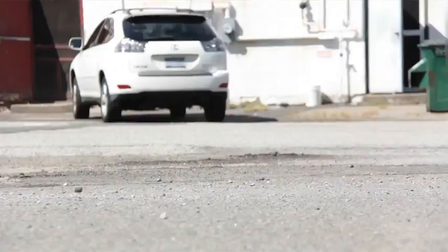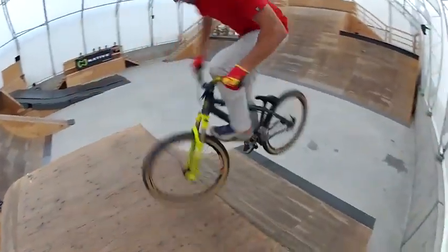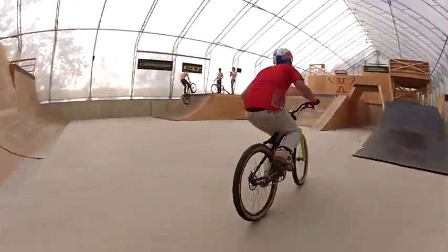It has a tire tap, but it also holds on and it's predictable enough. The low tread pattern feels nice in the park, especially when you do straight up and down like a Canadian foot jam nose pick — it just locks right in, the coping feels real nice and predictable.